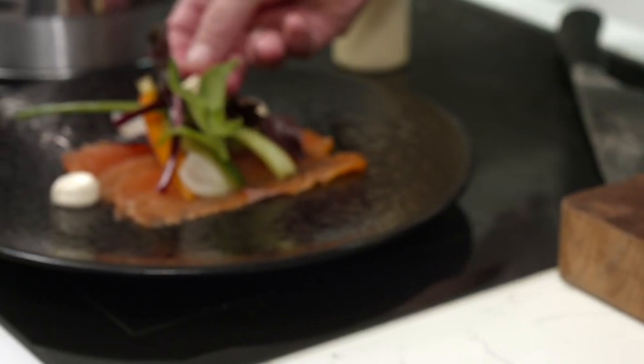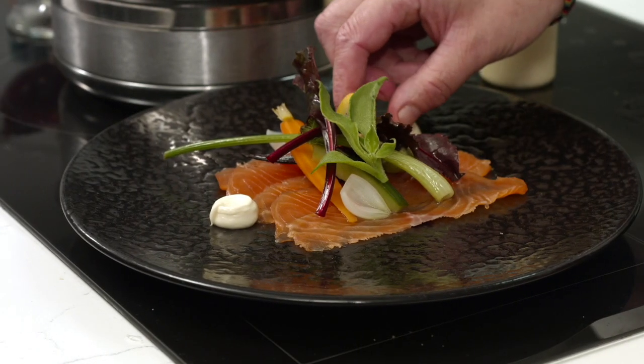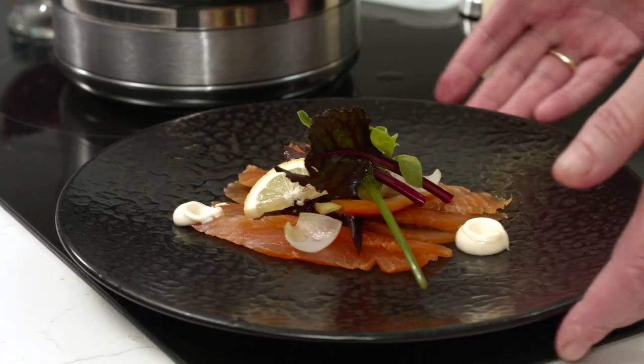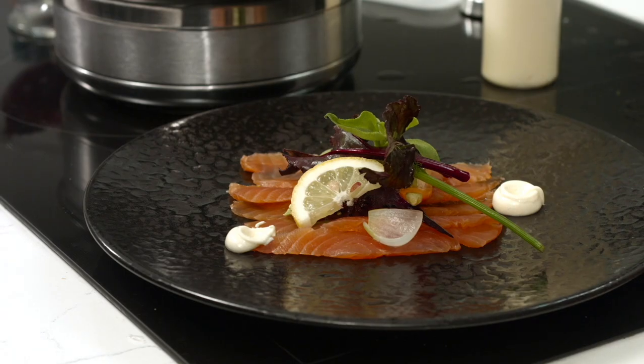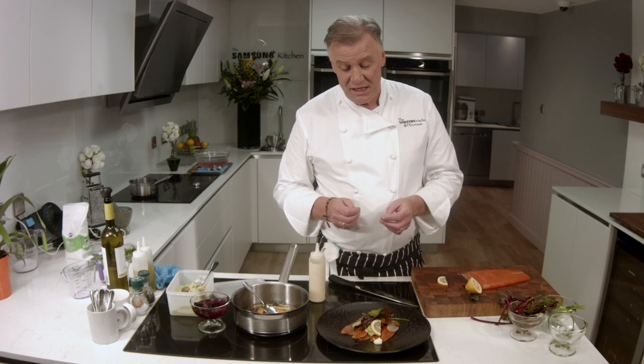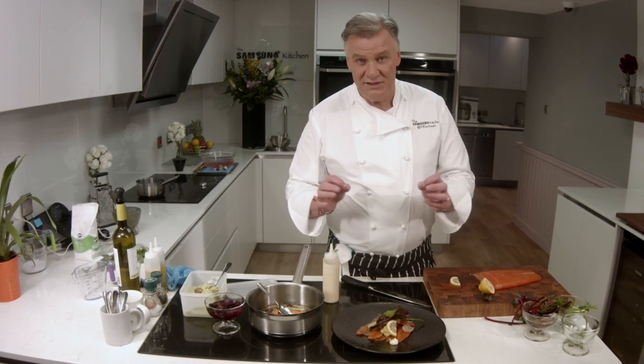I think it looks super duper. And so there you have a beautiful cured Irish salmon with some pickled vegetables, horseradish mayonnaise and avocado cream. Delicious.